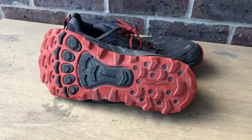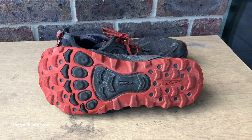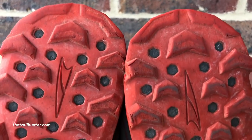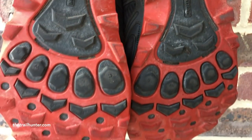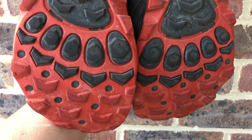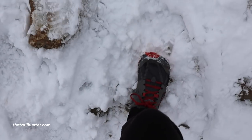Secondly, the grip on these is absolutely insane — almost like a really grippy boot but with less weight, less material and fewer blisters. They held up incredibly well on wet grass, rocks and pebbly trails. I definitely wouldn't recommend them if you know you're going to be walking in snow — the only time I wore them in snow was an unexpected snowfall in the Lake District, but even then they stopped me slipping quite a bit. For snow I'd recommend boots with crampons.